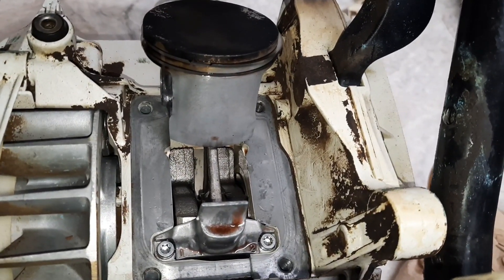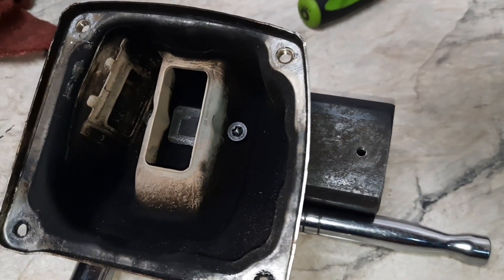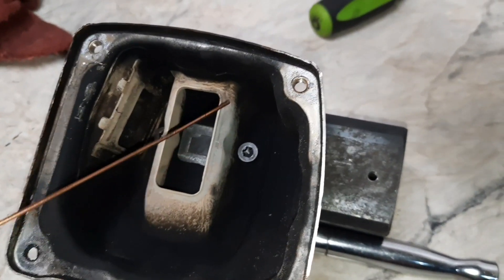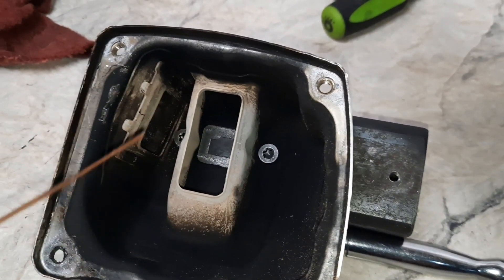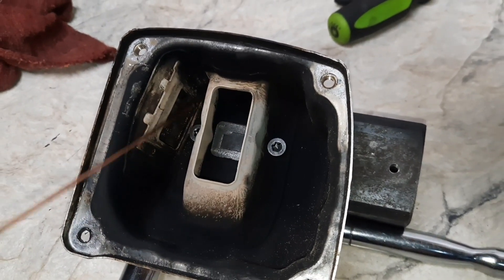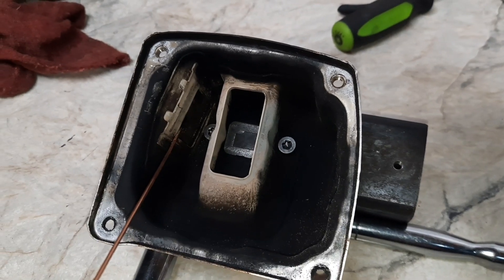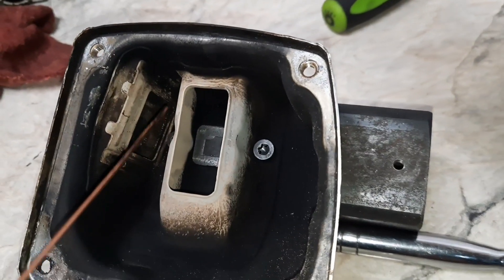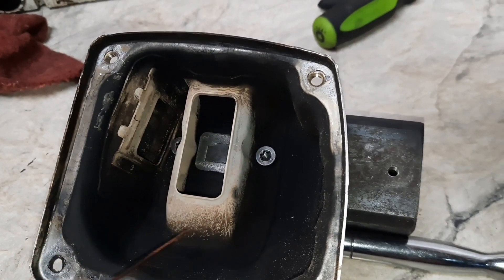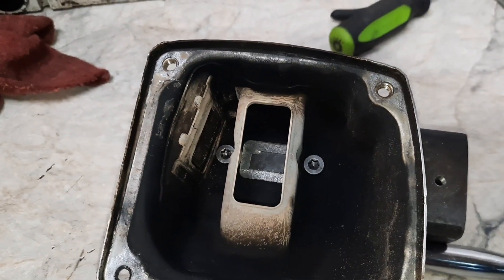I'll stick this top-end down now. Here's inside the stock 661 muffler — this is kind of a baffle plate. What I like to do is mill the majority of this out so exhaust can go out the factory hole a little bit better. This is with the screen removed. I'll set this up in the mill, get rid of most of this, and then add another port on the front cover.